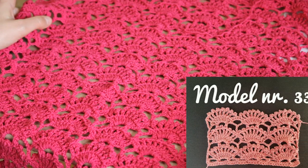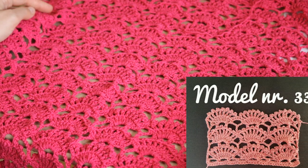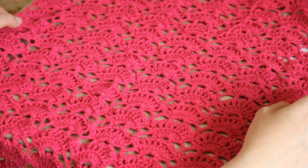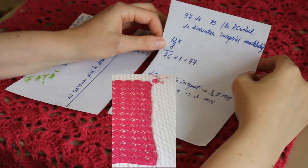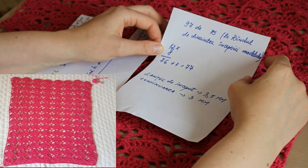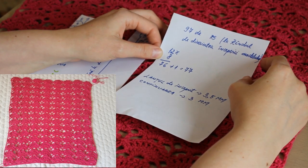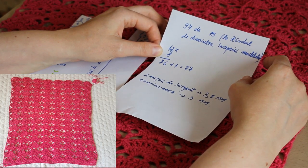Pentru această bluză am folosit modelul 33 din seria 100 de modele de croșetat. O să pun pe ecran link-ul către model. De asemenea, în playlist-ul bluzitei voi insera și tutorialul cu acest model. Pentru mărimea M, am considerat că trebuie să încep cu un lanț de 97 de ochiuri.